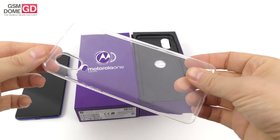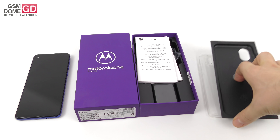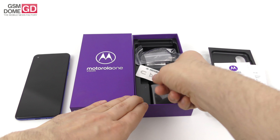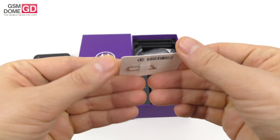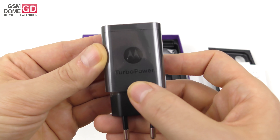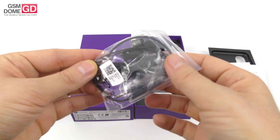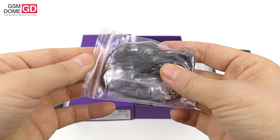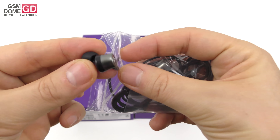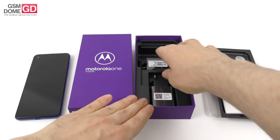Inside the box we got a flexible and transparent case, a bunch of manuals with useful info, the metal key used to access the slots, and a pretty hefty charger which promises turbo power fast charging. And then surprise, surprise — a pair of headphones, but not the average ones. They're actually branded Motorola and seem a bit more premium than usual, and also slightly sloped so they will go into the ear better.